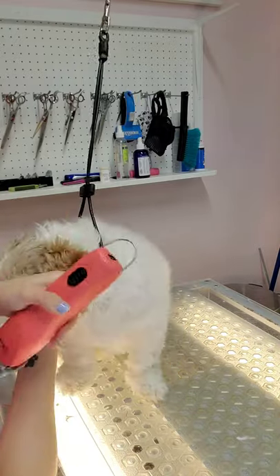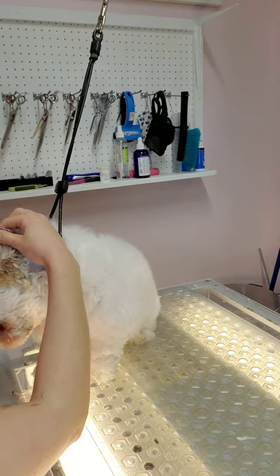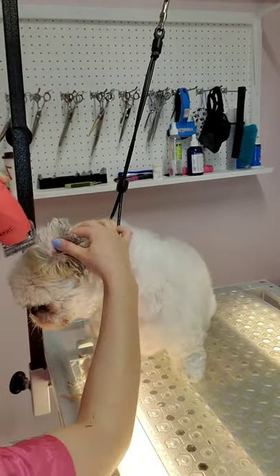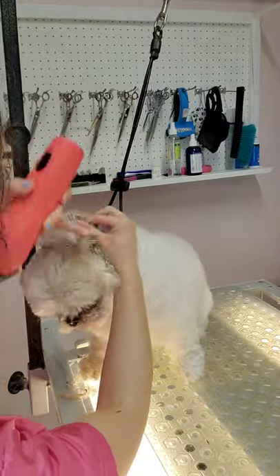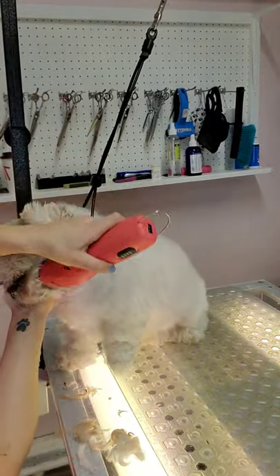I give her short breaks where she can hold her head down because she really does not like holding her head up. Once she's had enough of one side, I switch to the other side. So I'm doing the same thing — I'm holding one ear up and then I'm shaving down towards her face.